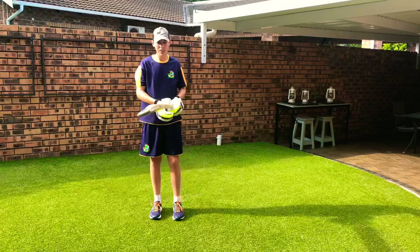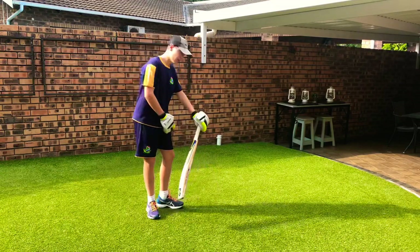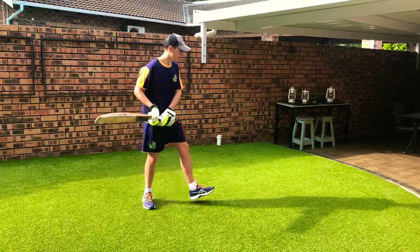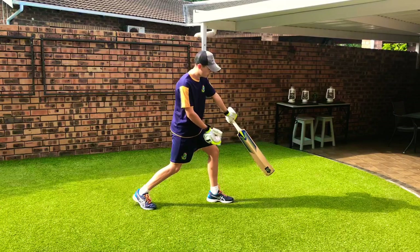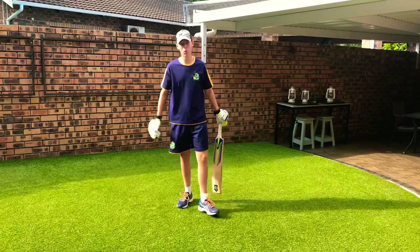The next thing you need to make sure is that your right leg — or left leg if you're left-handed — needs to touch the ground. If it's in the air, look at the angle of your bat: the angle is incorrect, and there's more chance of hitting the ball in the air.